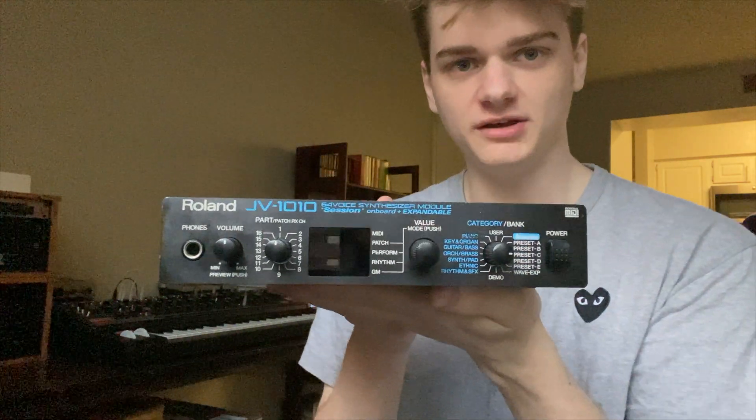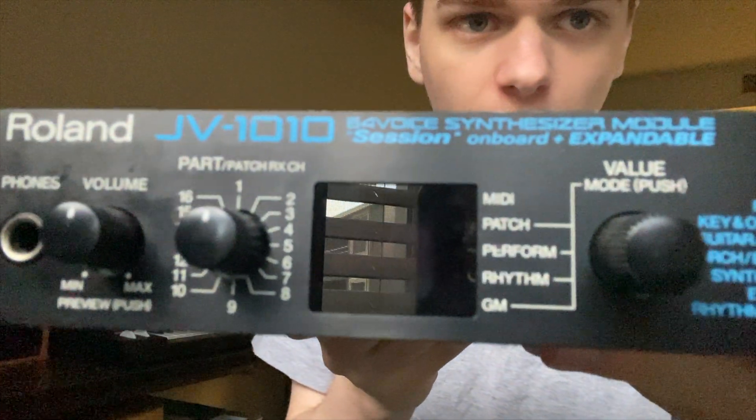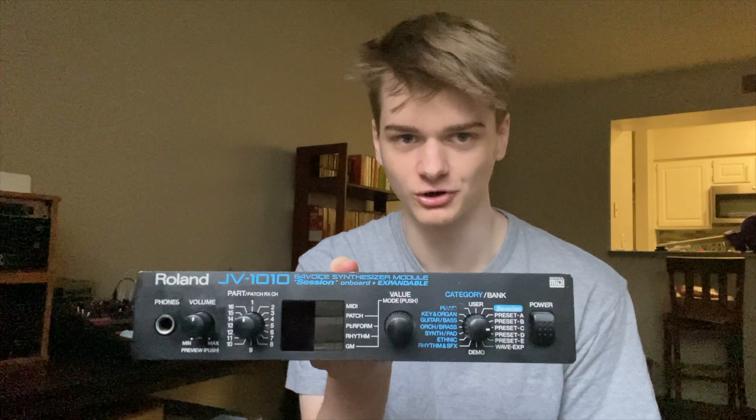I have a Roland JV1010 that has a slot, but it has the session card built in. The only SRJV80 card I had was the session card, so that kind of defeats the purpose of collecting the card if you have it built in. So you would think an avid card collector — a ROM module collector sort of person — would actually eat up an SRX card like it was lunch, but I actually don't.